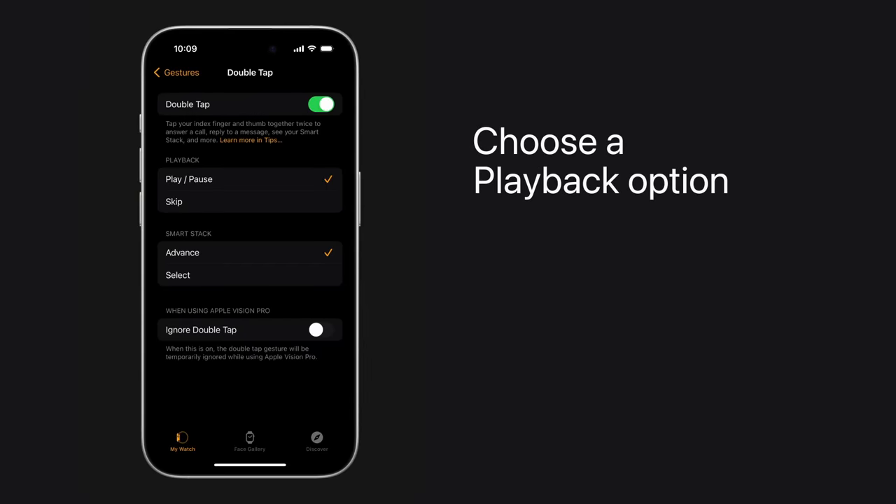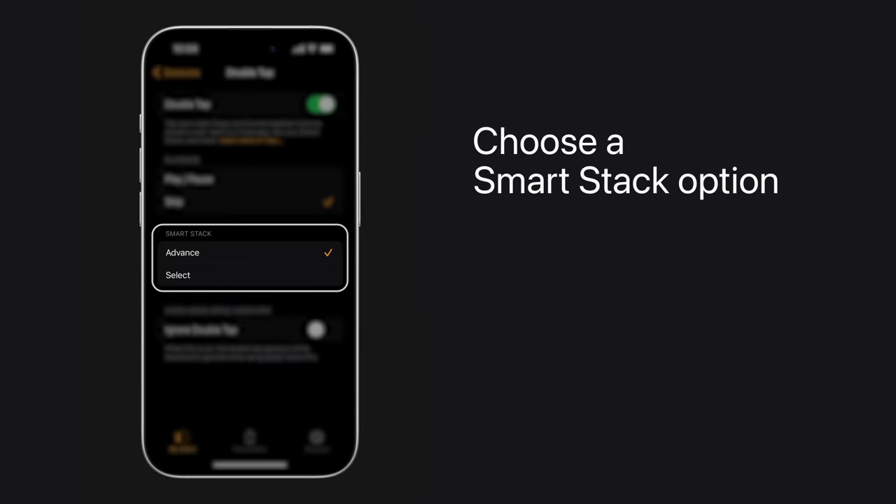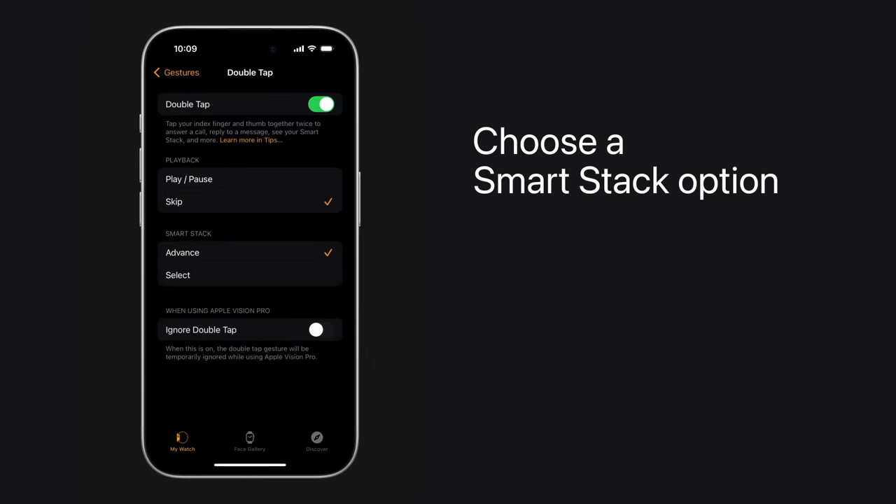Now, choose what you'd like to do with it. We'll choose Skip under Playback to make skipping music tracks a breeze. And under Smart Stack, we'll stick with Advance. This lets you use Double Tap to scroll through widgets in the Smart Stack.